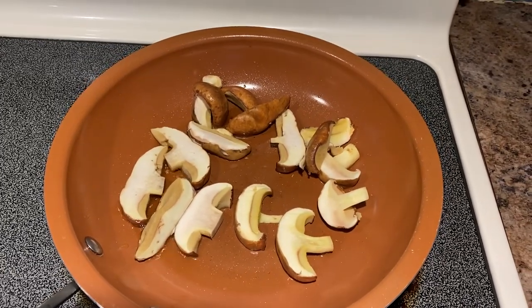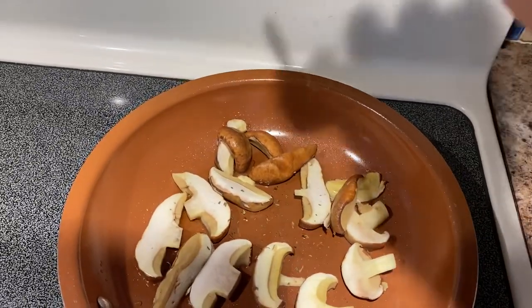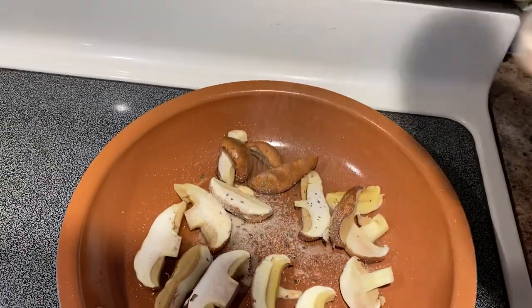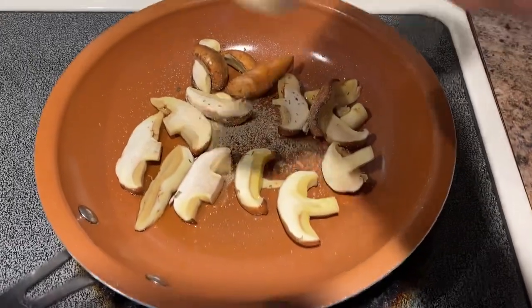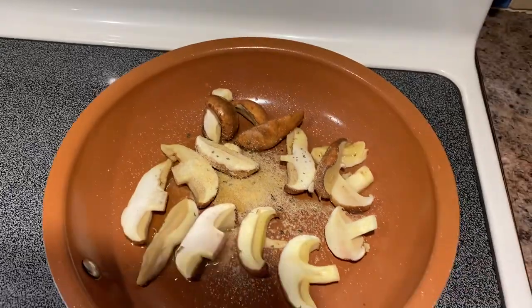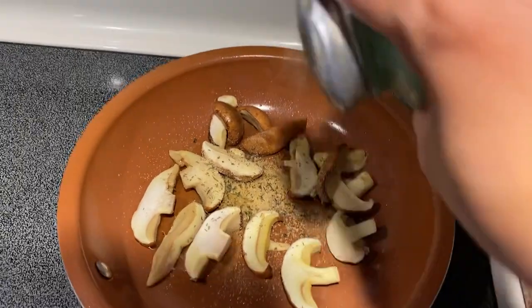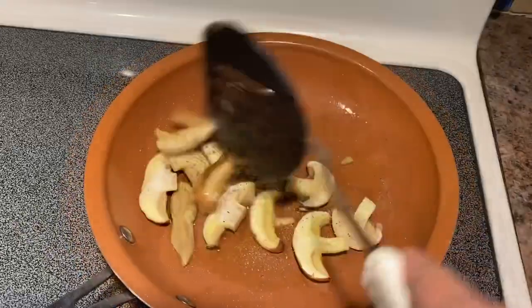Sprinkle all the basil leaves, onion powder, garlic powder — just a little bit. I'm going to put in some thyme and black pepper.